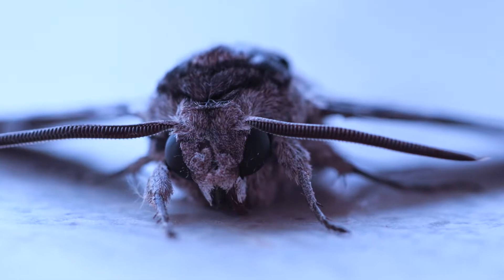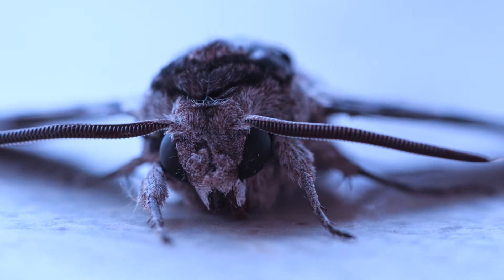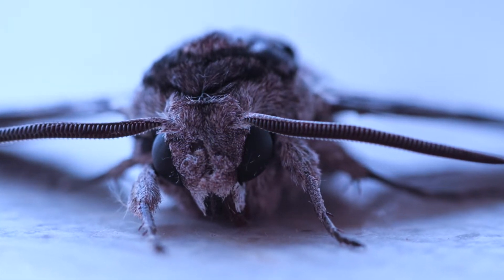We're going to be going on a moth watch and we're going to set up a very simple moth trap in order that we can view the moths at night, because moths don't get enough love. Butterflies get all the attention but moths are really fascinating creatures.